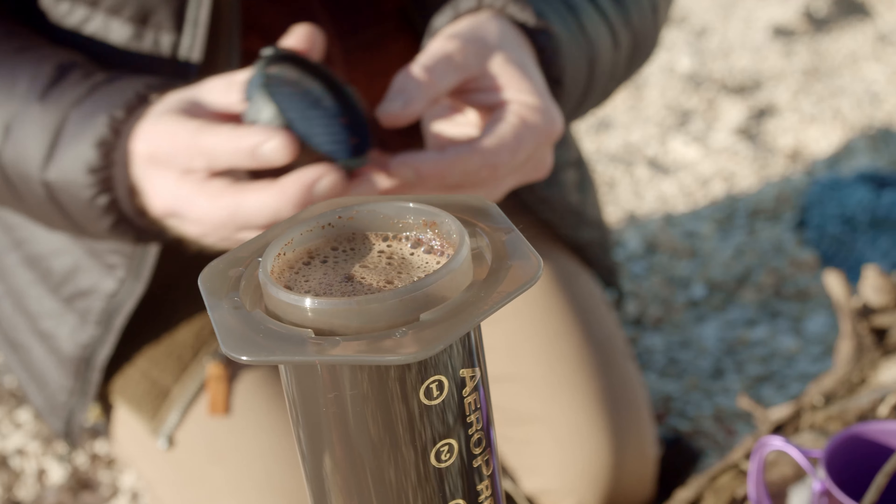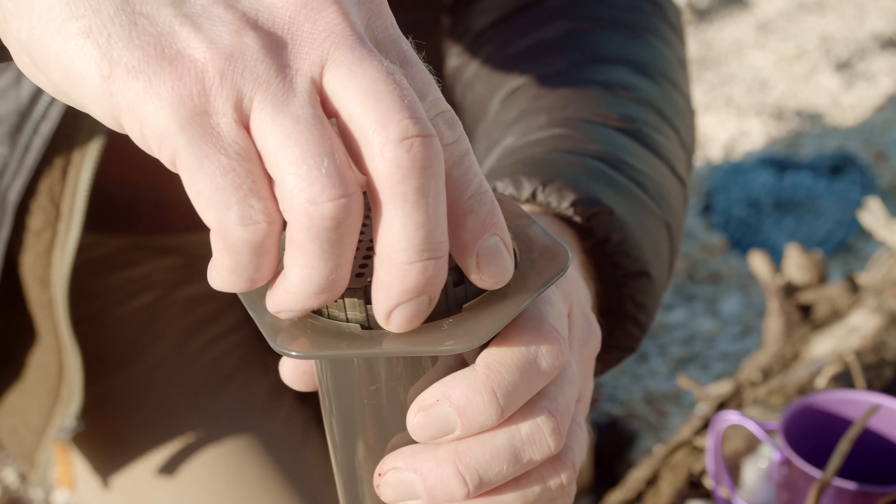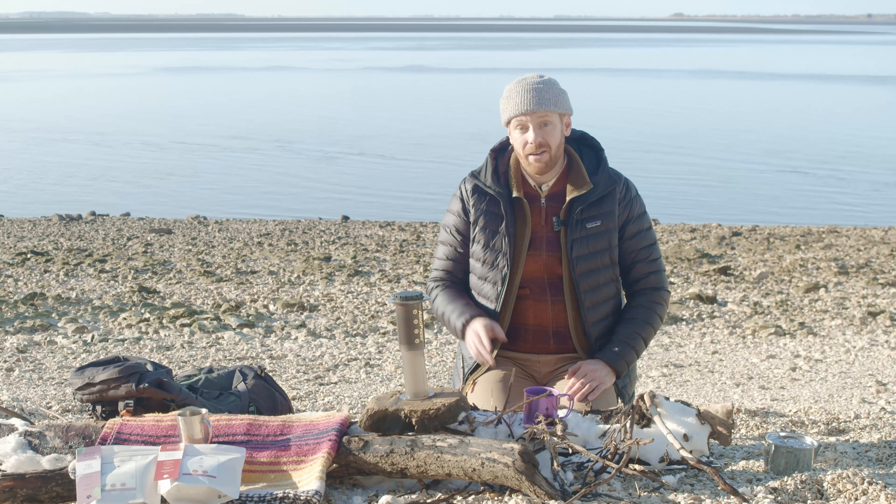Get the cap, screw it on top. Now from the moment that the water first goes in, we want to leave it for one minute. So that coffee's been in there for one minute now.